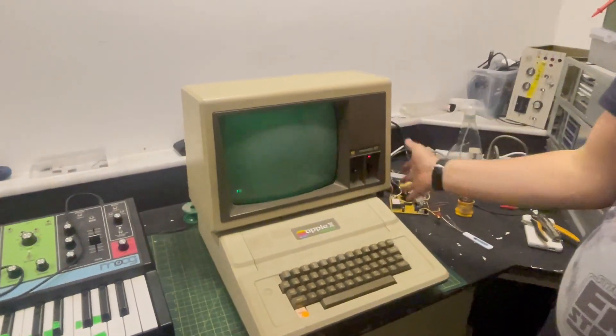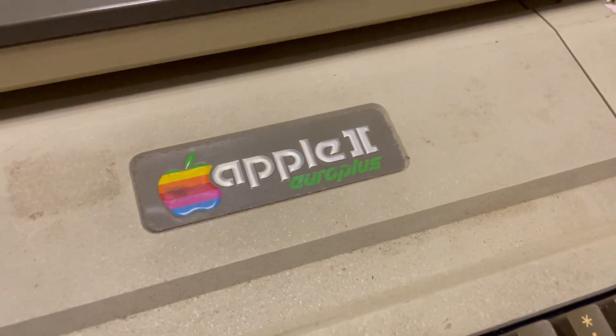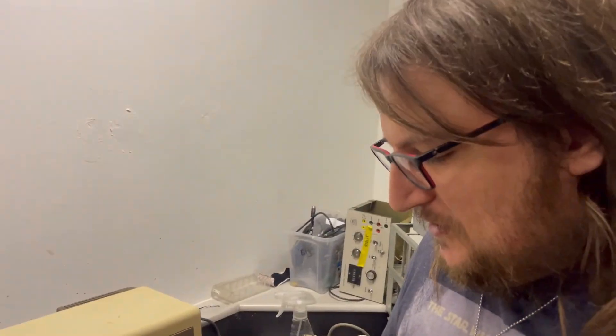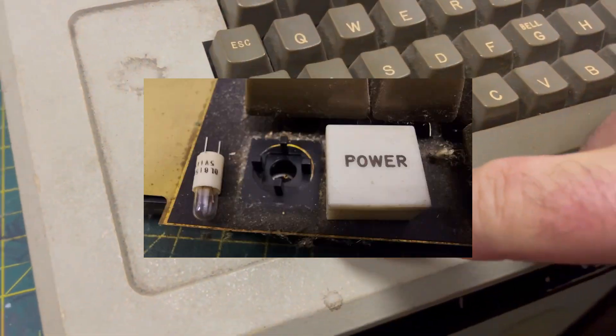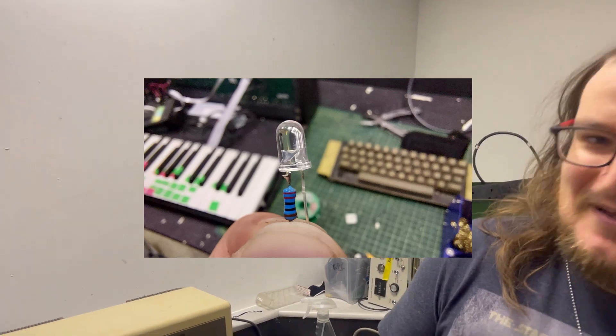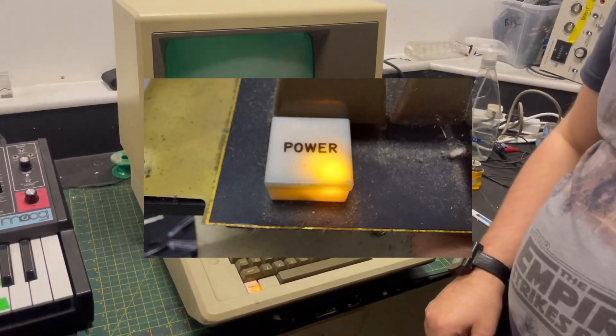Hello and welcome back. So we're back with the Apple II Euro Plus in this case. I keep calling it the Apple IIe because those are the most common. After getting it fixed with the RAM issues last time, a few other issues popped up. First off, the little light bulb in here had gone pop, so that's been replaced with a little yellow LED with a 220 ohm resistor. Looks pretty good — came out quite nicely.